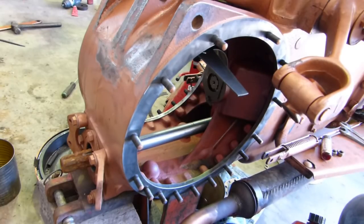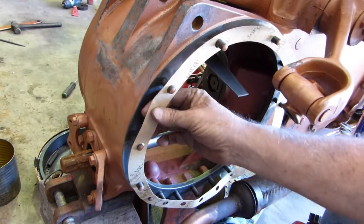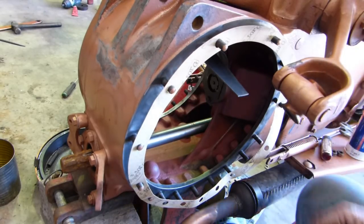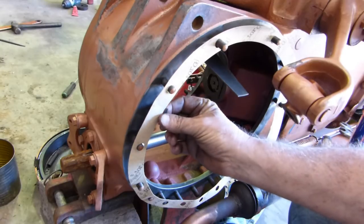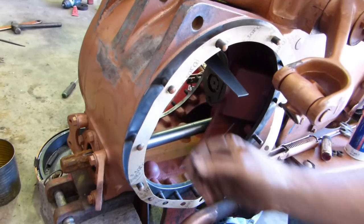We'll go and get the gasket. We have the gasket here and that's a paper gasket. When we look at a piece of the old gasket, the new one is very close to the thickness of the old one - just a little bit fatter at this stage because it hasn't been compressed.